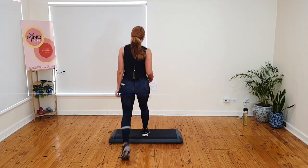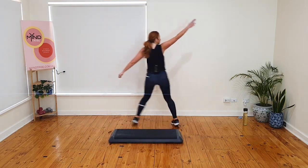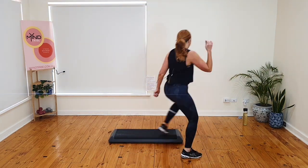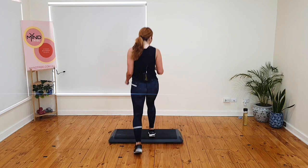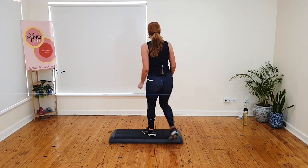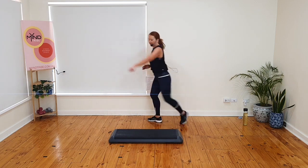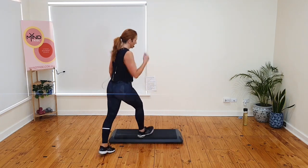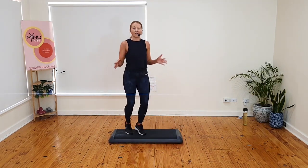Watch my hand signals for which way you need to face. Kick and mambo. Gallop back. Tango at the front. Face this way. Don't turn. Over. It's so tempting to turn. Tango — don't do it just yet. Kick and mambo. Gallop back. Tango. Face this way and over. Basics. Let's do it two more times. Kick and mambo. Gallop back. Tango. Face this way. Keep facing that way over. Basics. Kick and mambo. Gallop back. Tango. Face this way. Over. I'm going to add an option on the tango.